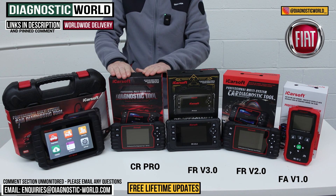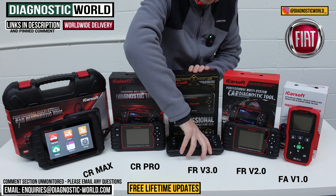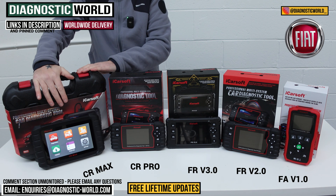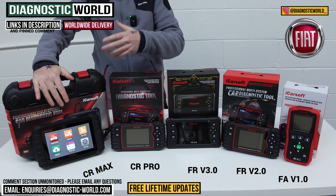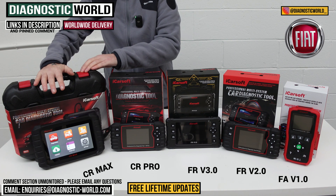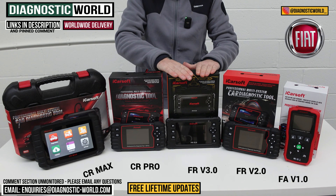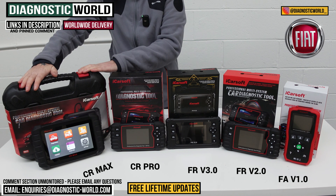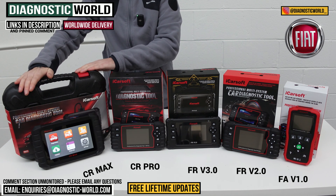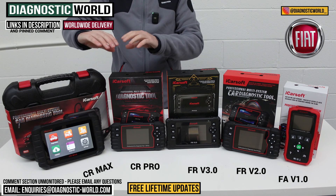But there is a better tool — the CR Max. This is a tablet-based kit, as you can see. Whereas the other tools are dedicated scan tools that can only ever be a scan tool, this doubles up as a tablet — so you can also download apps, put emails on, and go online. It's an Android-based system with super advanced software. The service functions and software functions match that of the FR version 3.0 tool, but this tool does it for all makes and models. So if you've got a Ford, Audi, BMW, VW — anything other than your Fiat — then this tool is probably for you. You'll always get free updates and it'll cover you well into the future for any vehicle you've got.